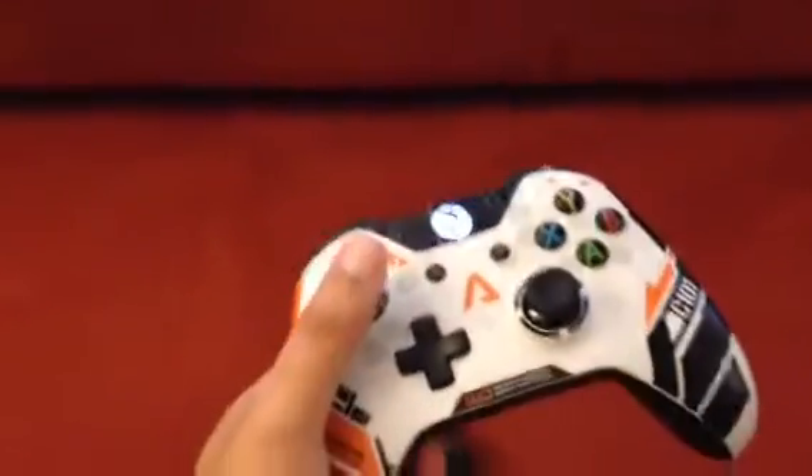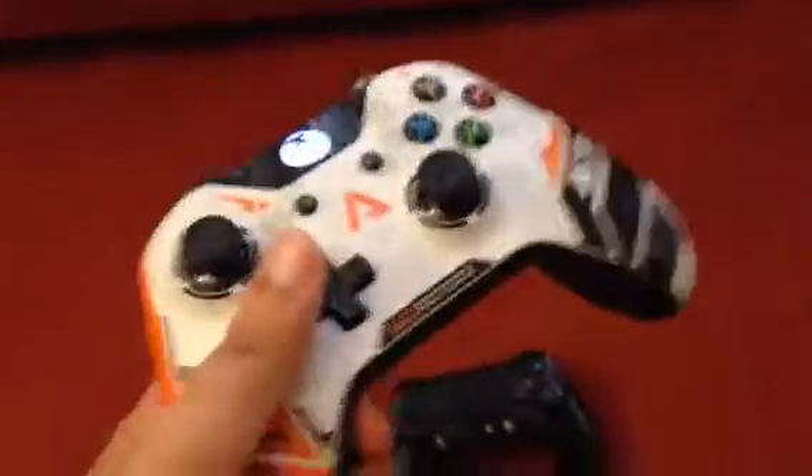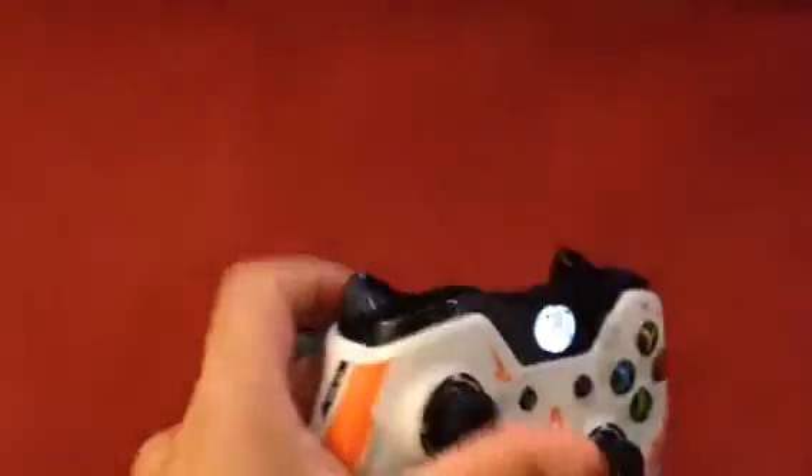So here's my Xbox One controller. I've been using this Titanfall controller every single day since Titanfall came out — so that's been March, April, May, June, July, August, and now we're into September. So many, many months.